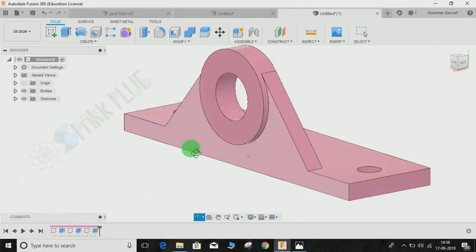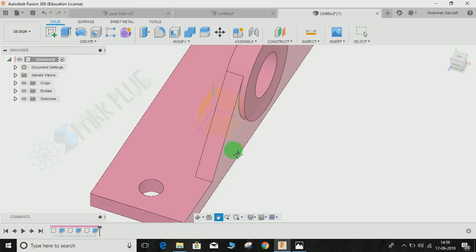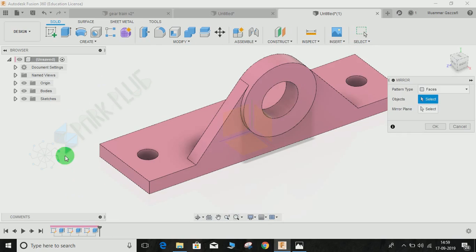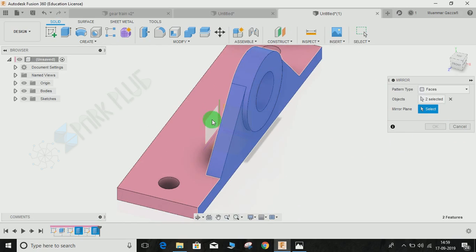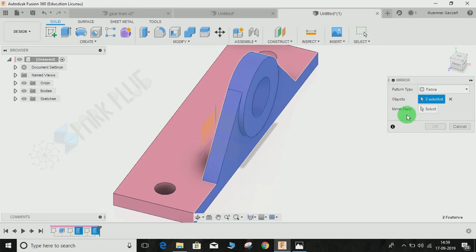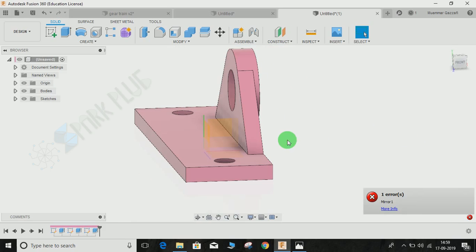Now we need to mirror this profile. Since everything was made in reference to the default plane, go to Create and then Mirror. It will ask for the object — from the timeline, select this extrude and this extrude, and set the mirror plane to this plane, then press OK. Something went wrong — click on Mirror again, select this object and this object, select the mirror plane, and press OK.